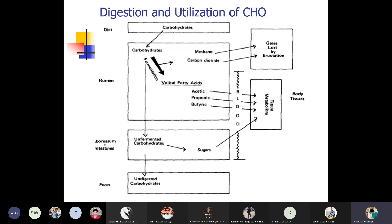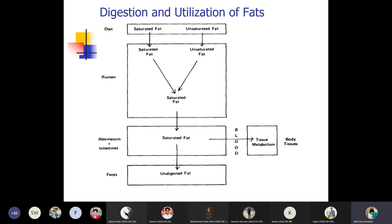Carbohydrates, present as cellulose or hemicellulose, are fermented into volatile fatty acids — acetic acid, propionic acid, or butyric acid. The fermentation also produces methane and carbon dioxide, which are passed through the lungs or by eructation. The acetic acid, propionic acid, and butyric acid are absorbed into the blood and metabolized in tissues. Undigested carbohydrate reaching the abomasum or intestine is converted to sugar, absorbed into the blood, and utilized in tissues; remaining undigested carbohydrate in the large intestine is excreted. Fats — both saturated and unsaturated — enter the rumen, are converted to saturated fat, absorbed in the abomasum and intestine, and metabolized in tissues; undigested fat is excreted.